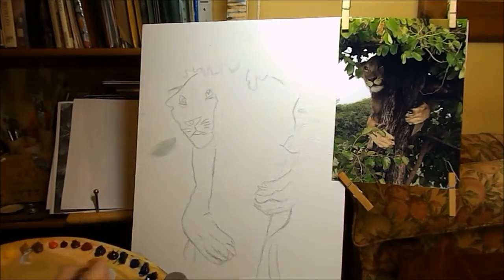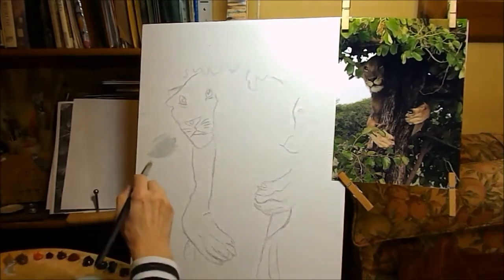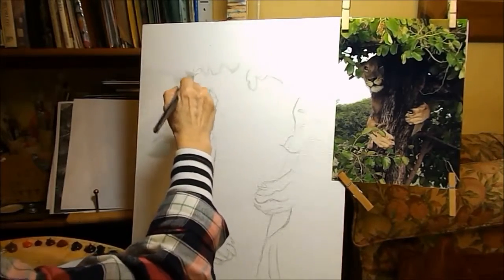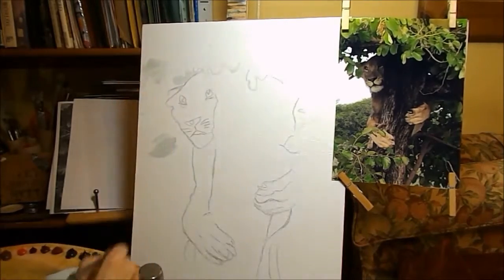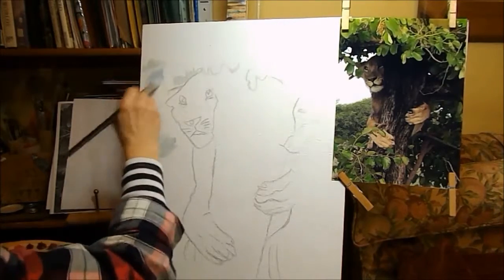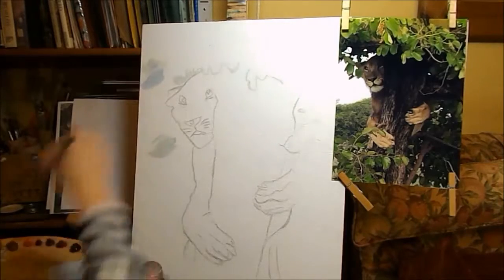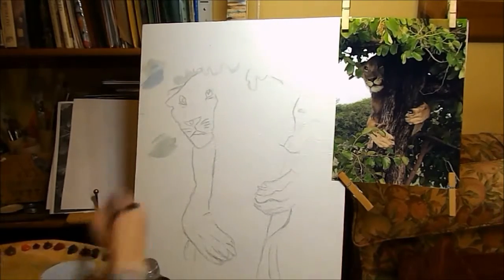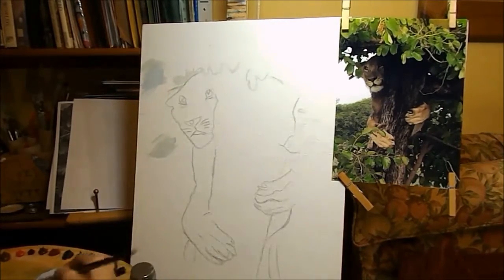I don't like that at all, so I can alter it. Let's just have a quick patch up there — a bit more ultramarine. That's better. I still want it very pale, with lots and lots of turps, and it will dry very quickly.